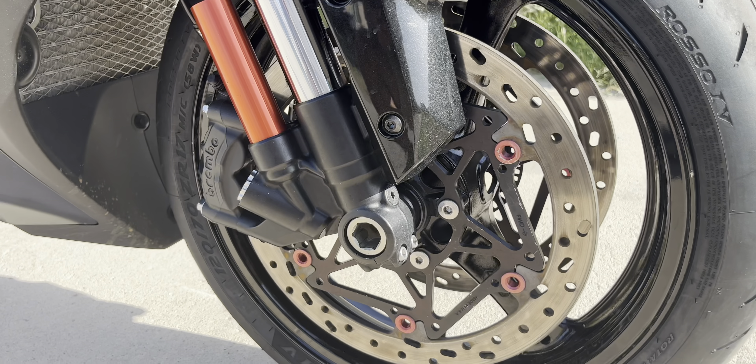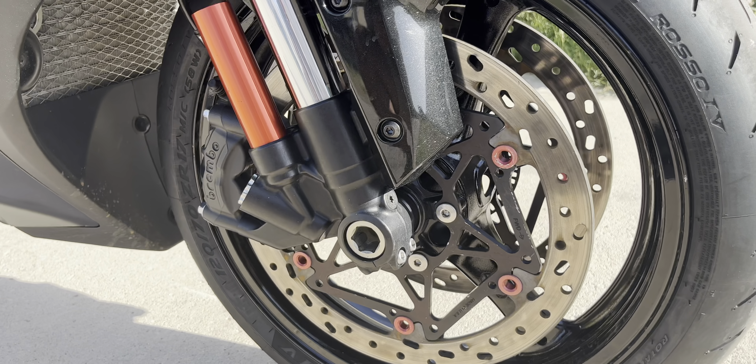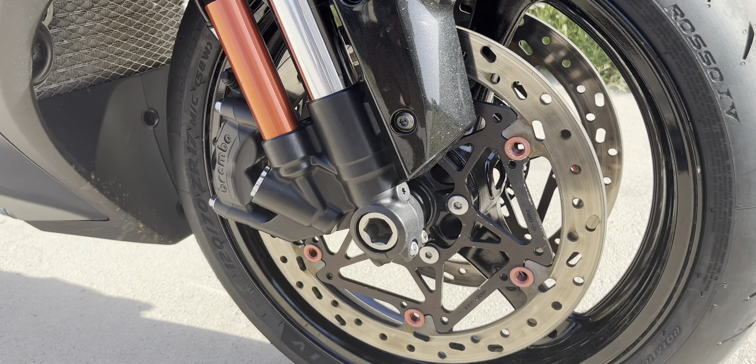Another upgrade — we got the Brake Tech ductile iron rotors. You probably won't see these on too many ZX-10Rs out there. These are full-floating rotors — if you don't know what that is, check out my video on full-floating rotors. These are the Brake Tech ductile iron race-spec rotor kit, and we're also running some EBC Road Race front brake pads.